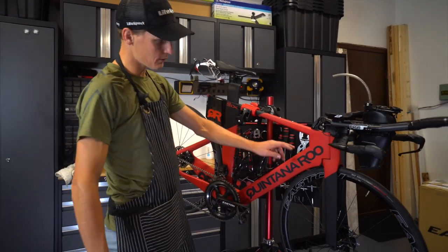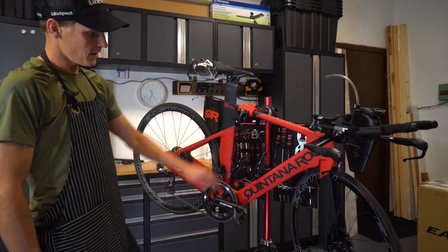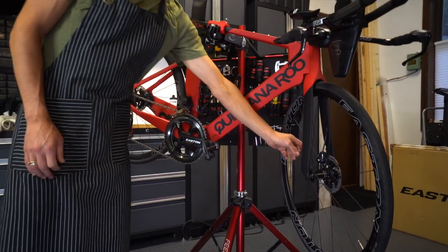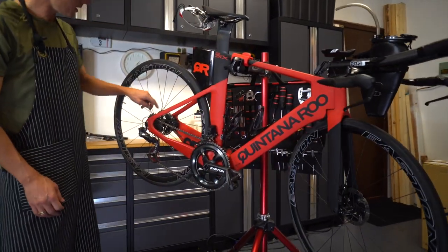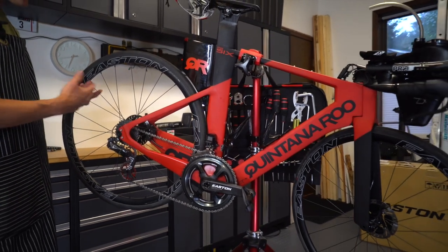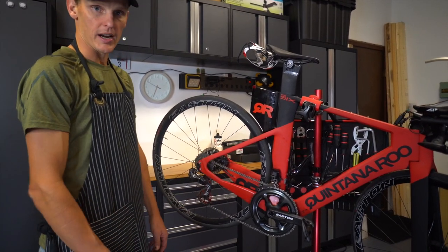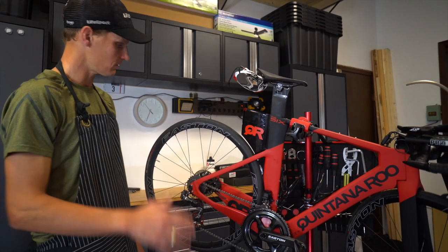I ride the Quintana Roo PR6 Disc Brake. I've got disc brakes running front and rear. They've done a really great job of integrating the caliper into the fork and in behind this main rear stay. The disc brakes are actually no faster, no slower than just regular brakes, but they brake way better in all conditions — rain, dust, no matter what.